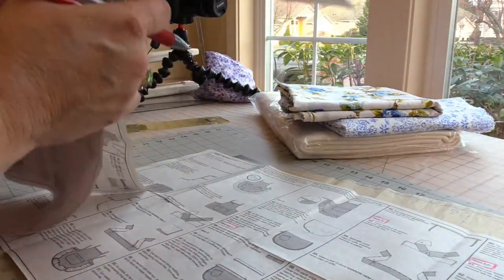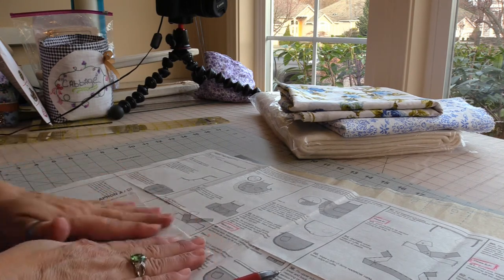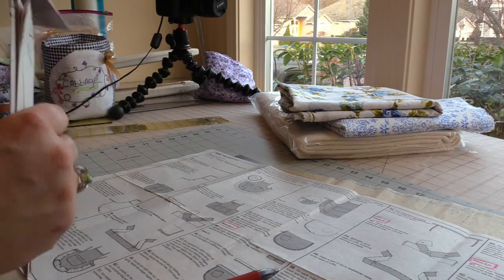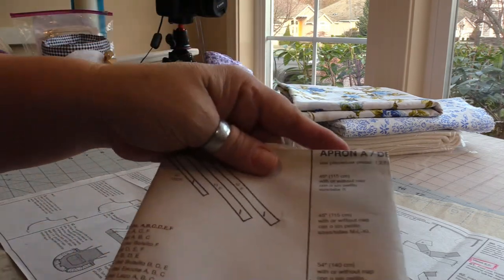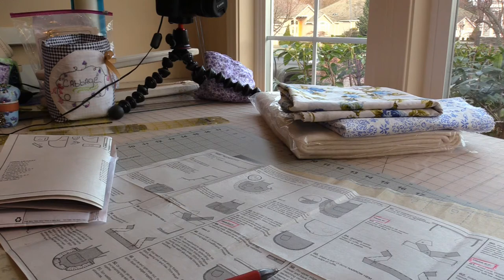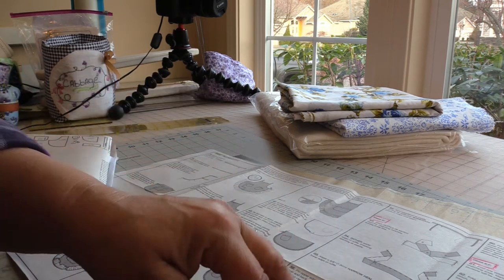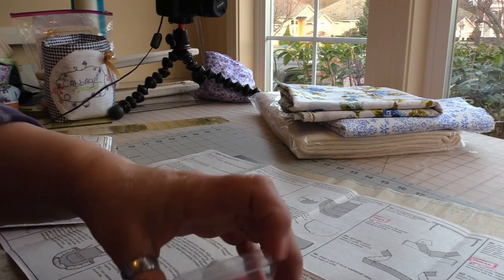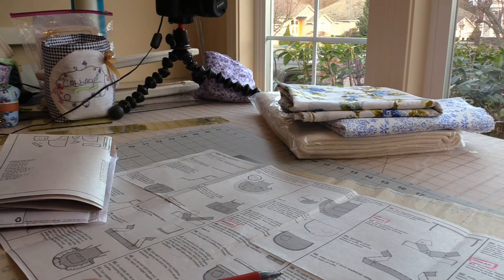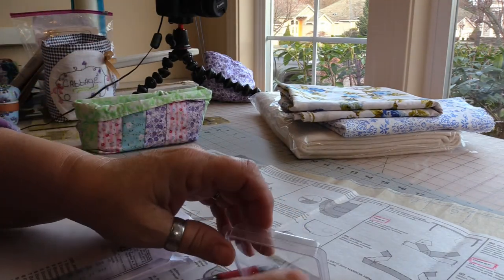If you don't want a bunch of paper clips floating around in your sewing room, you can use your sewing clips instead. I, on the other hand, am just going to use paper clips because I do use paper clips in my sewing room.